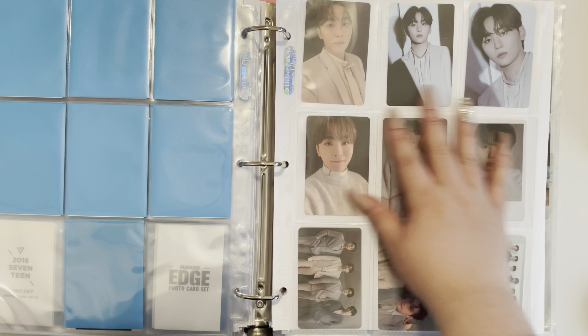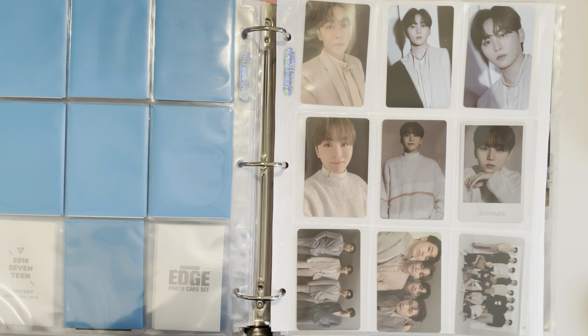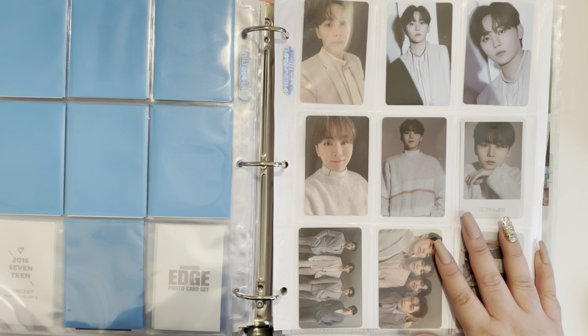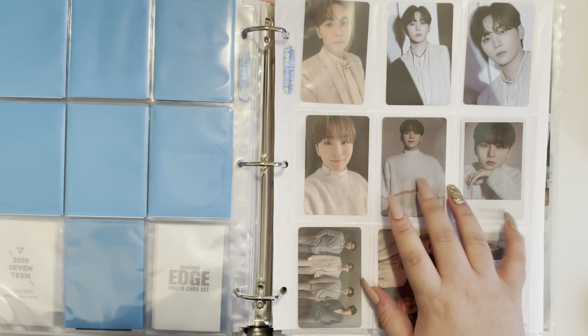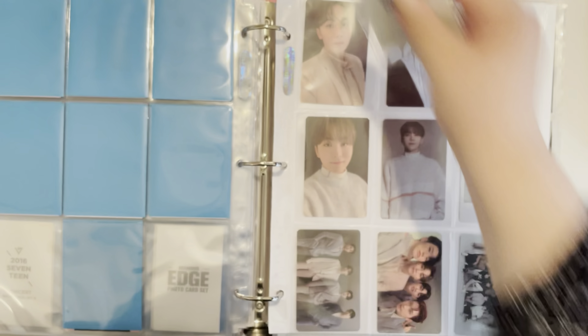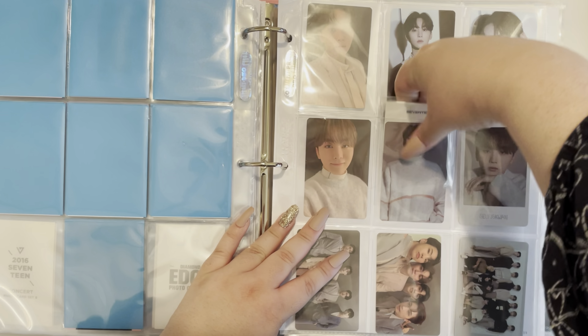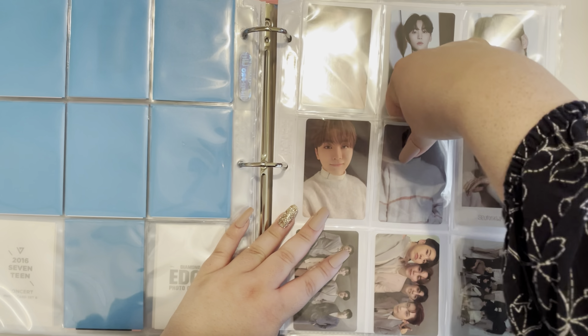I love seeing full pages here. This is the full Seungkwan set. Thank you to everyone who traded with me — I did not have to buy a single one of these photocards, I just traded the ones I had. Very exciting. I'll go ahead and put the mask PC right here in the middle in the back. That is it for my Seungkwan binder.